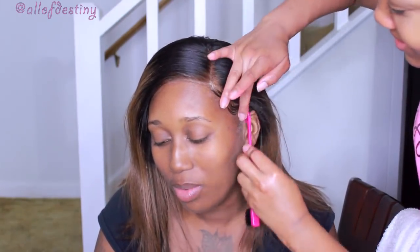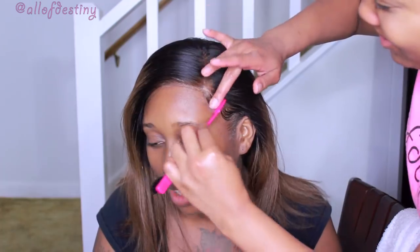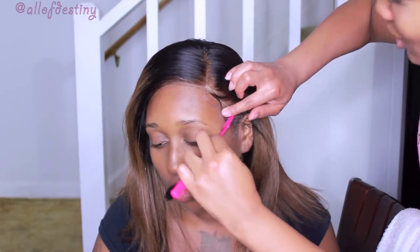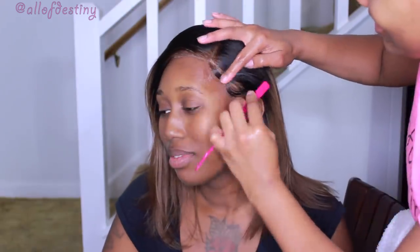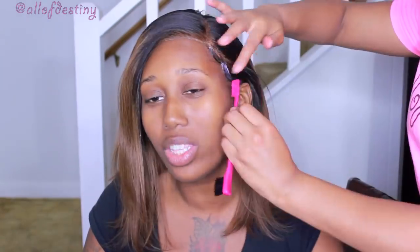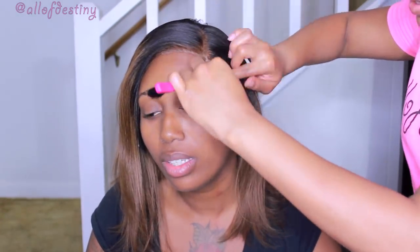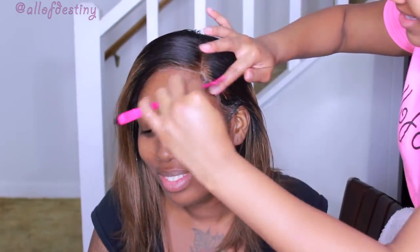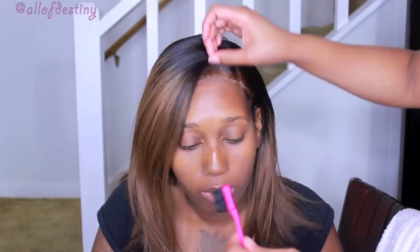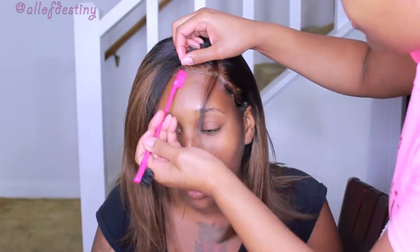I do this little swoopy motion. You can see it's only a small amount of my cousin's hair that was left out. I don't think this one is a full-on frontal because it didn't go all the way ear to ear. The parting space is majority in that center middle portion, but I'll put the dimensions and all of that down in the description box.